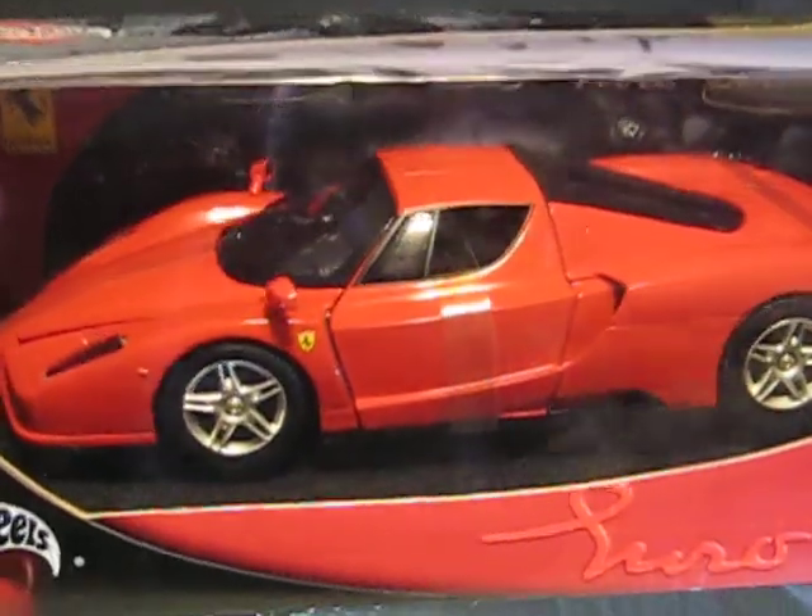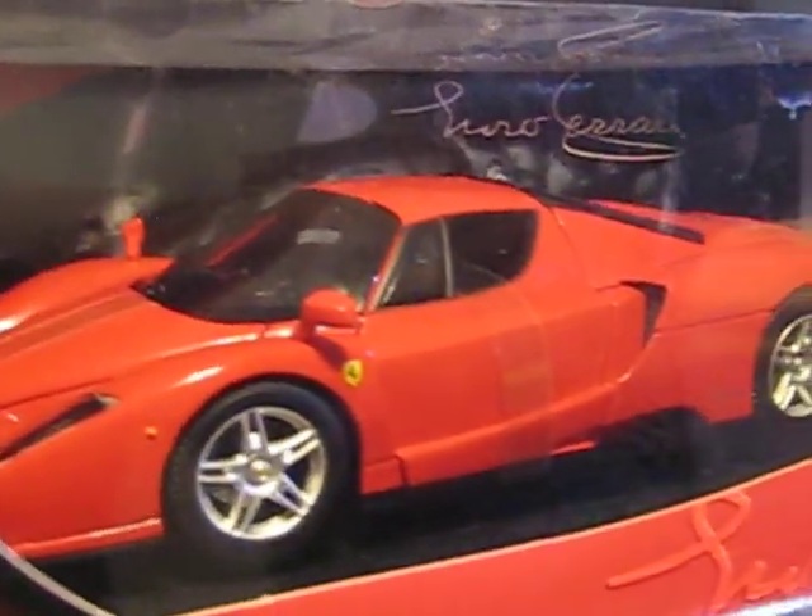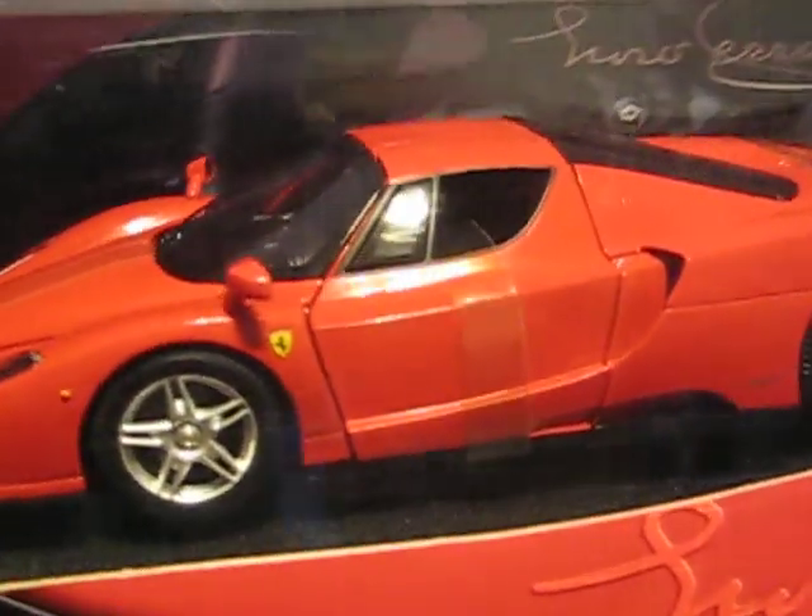Let's see what's in the last box — it's not number 3 from the series. It's an Enzo, in red. The packaging is a little bit dusty, but that's not so bad, and it looks very good.